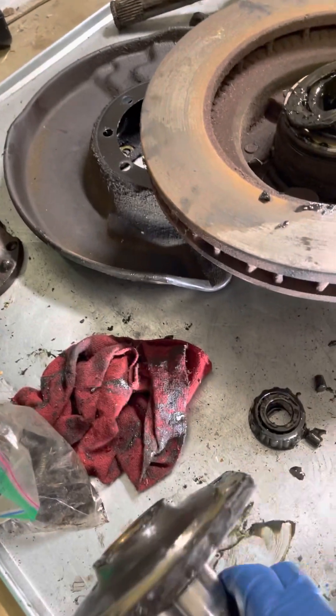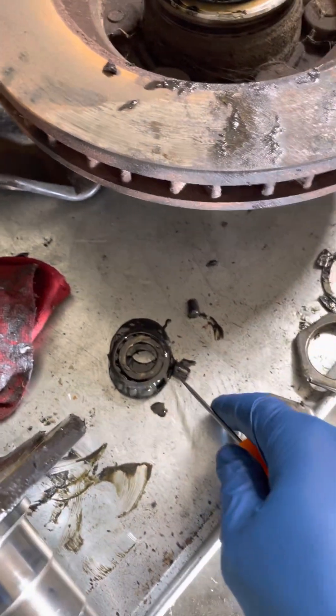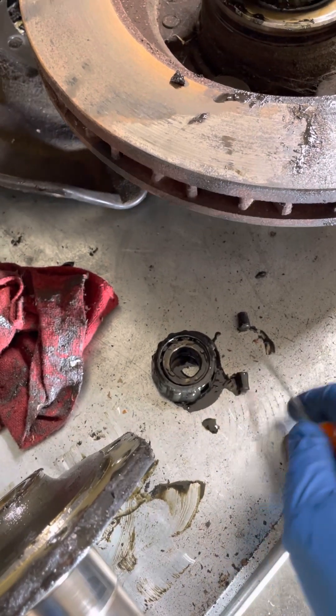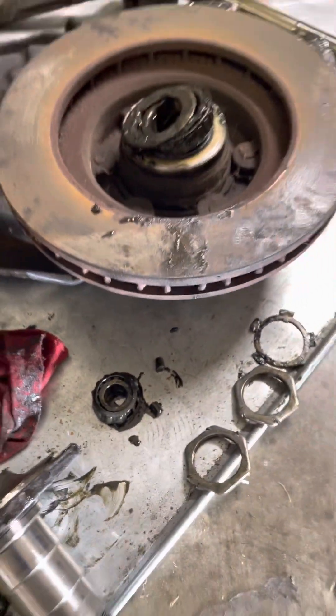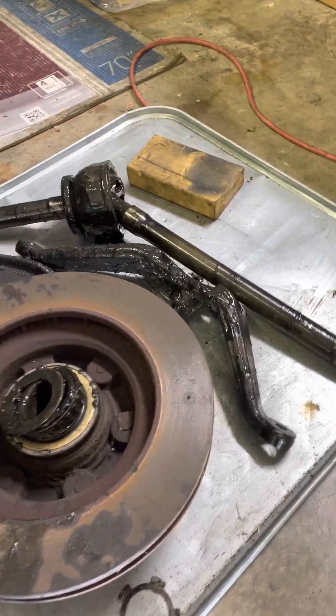Also, the lower trunnion bearing — the bearing on the bottom of the knuckle — was broken and came apart in pieces when I pulled it out. You can see it's just a complete mess that I'm dealing with here.